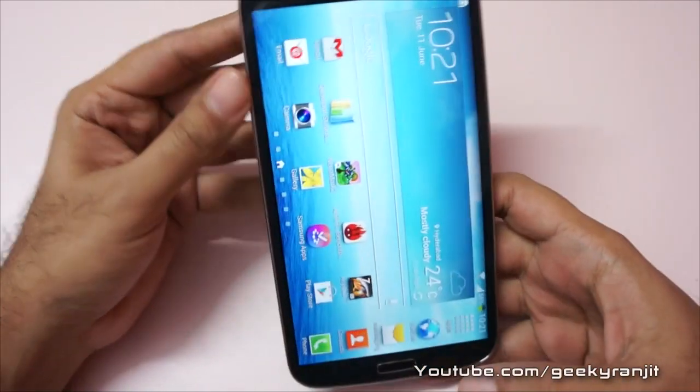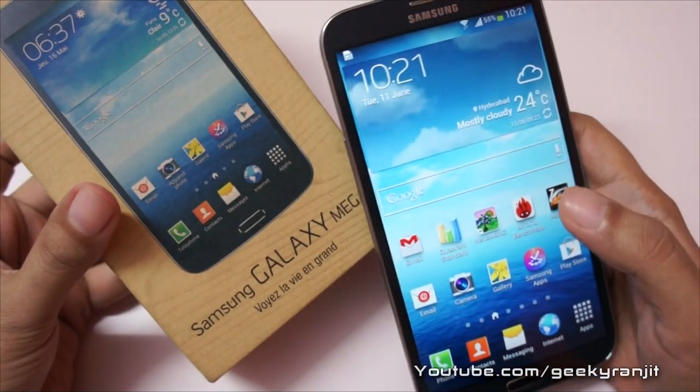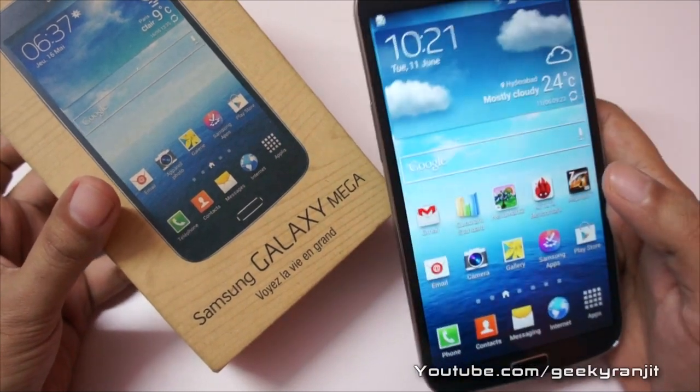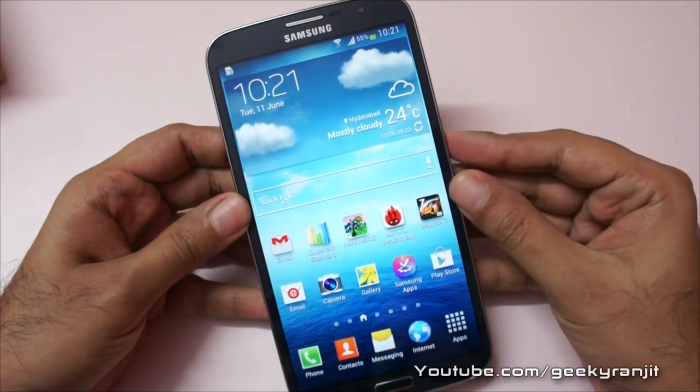I'll also be doing a 3D gaming test with this Samsung Galaxy Mega very soon, so if you aren't subscribed to my YouTube channel, please subscribe. If you found this video helpful, I'd appreciate it if you click the like button. That's it for now — this is Ranjit, and I hope to see you in my next video.